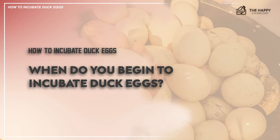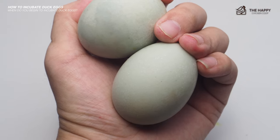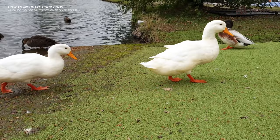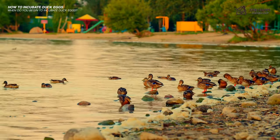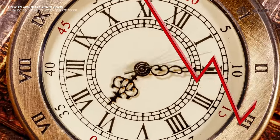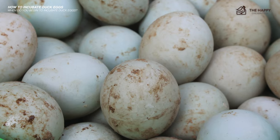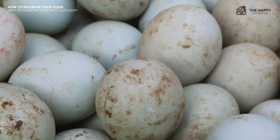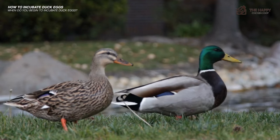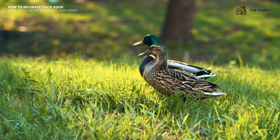The incubation process starts as soon as the duck hen lays the egg, so collecting eggs daily is vital. If you wait for a hen that sometimes sits on her eggs to give up, you will decrease your chances of producing a duckling. The viability of fertilized duck eggs decreases each hour it is not being sat upon or warming in an incubator. Some keepers have had sporadic luck incubating fertilized duck eggs between one week and ten days old, providing they were not laid during winter months.